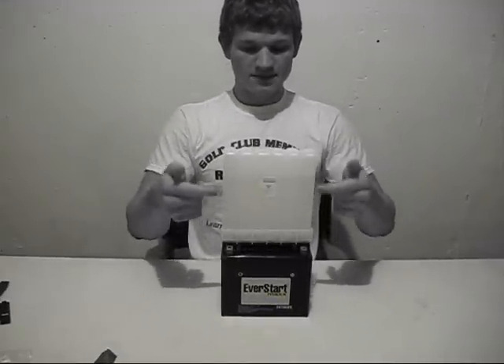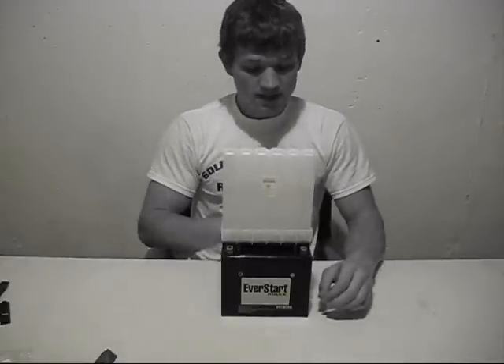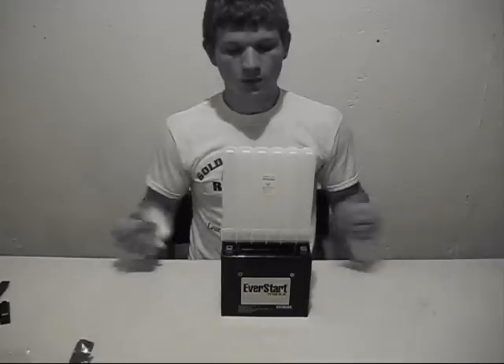Now you can see the bubbles coming up — they are all at once emptying into this battery. The beauty of it is you don't have to look at the sight line and tell exactly how much is going in, because these were all the same amount. Once it's all emptied in, you just want to tip this out.